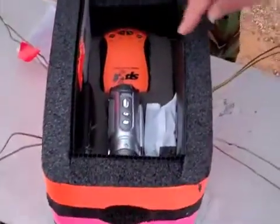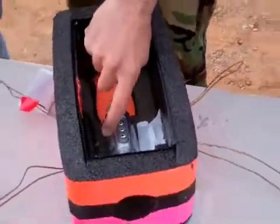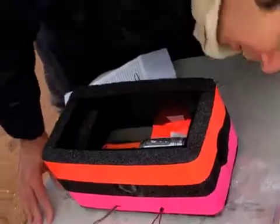We're blinking. The camera is installed and inactive. The phone is active and inactive. I'm turning on the camera. Camera's on.